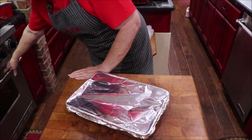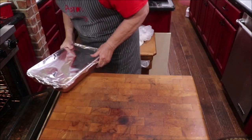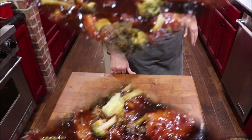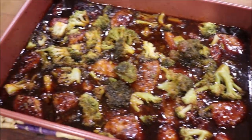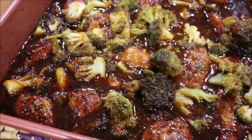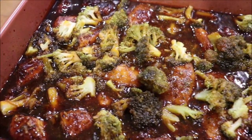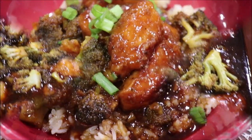Okay, into a 350 degree oven. Here's the orange ginger chicken out of the oven. The last 20 minutes I added some frozen broccoli and let it get tender. The juice got thick, the sauce is wonderful. I'm fixing to plate some up over some rice and show y'all what it looks like.